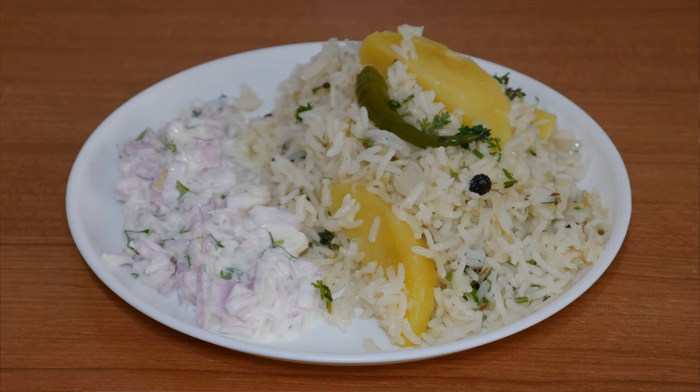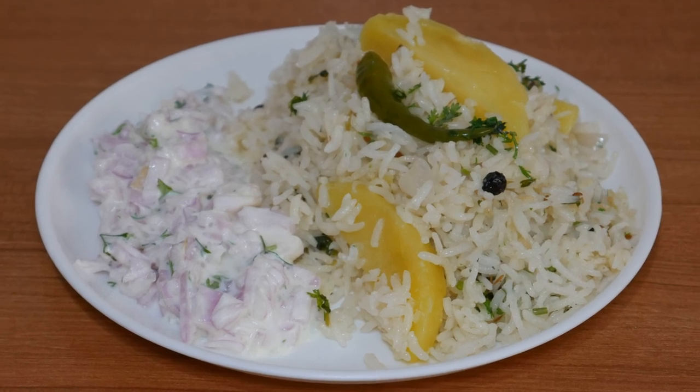Hello friends, welcome to Boomika Kitchen. I am Boomika Sudarshan. This is a very simple, easy recipe.